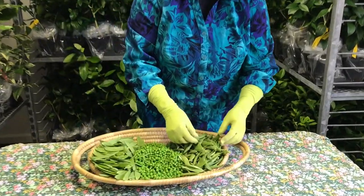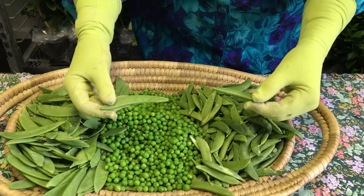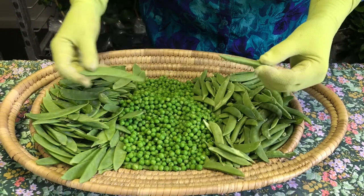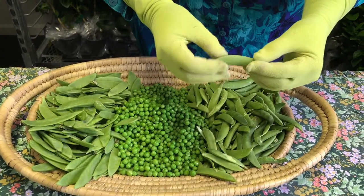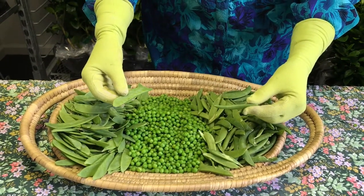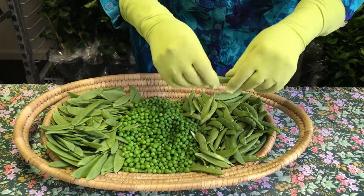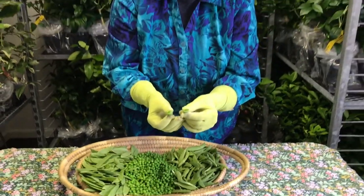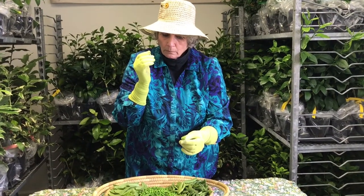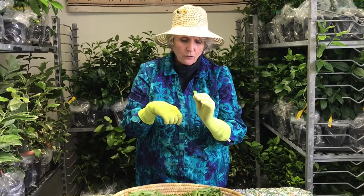The final pea is called a snap pea. It is related to the edible pod pea in that they're both harvested and eaten with the peas in the pod. The snap pea is much rounder than the totally flat edible pod pea. It's called a snap pea because when you snap it, it snaps and you eat the peas inside. These are really sweet — I think it's time we cut the video and I'll take a pea eating break.